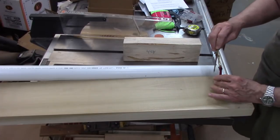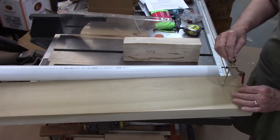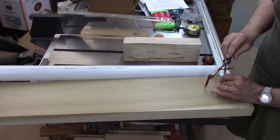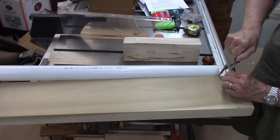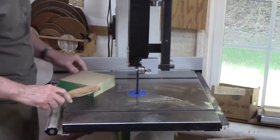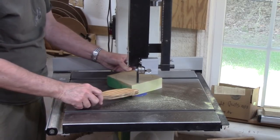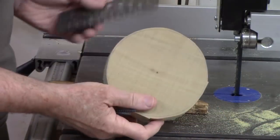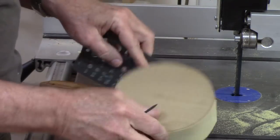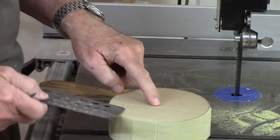I'm going to make these pulleys approximately 5 inches using a piece of kiln-dried poplar. I'll mark the hole, drill it so I don't lose where that hole is, and use a compass to draw them out. Then we'll go over to the bandsaw and cut these off. I'm going to fasten these to the cylinder inside the schedule 40 PVC with a 3-inch drywall screw, so I use a screw template to find the right size — in this case 9/64 — and drill a hole on the drill press.